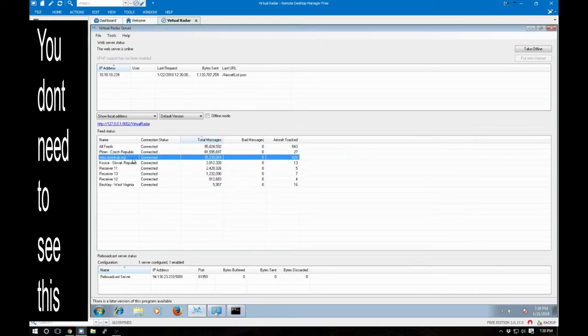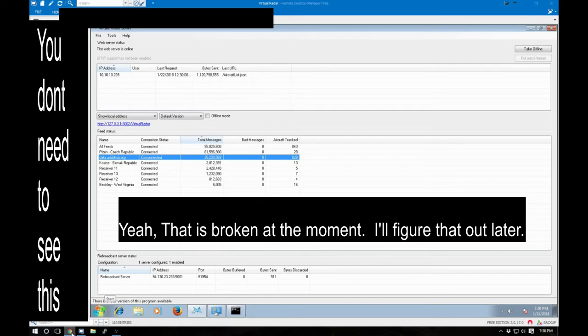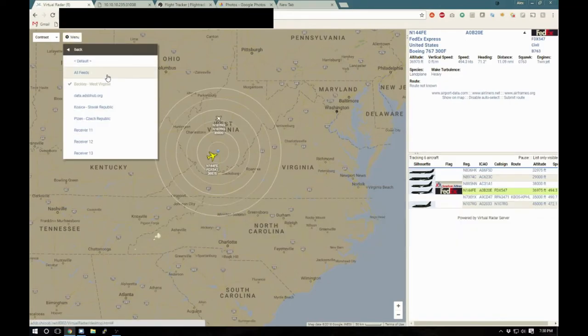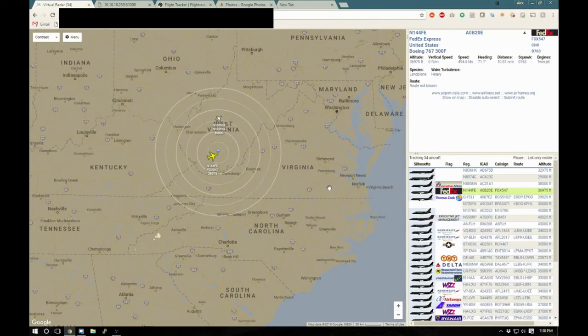I'm also getting some information from ADSB Hub. I don't know why it's disconnected at the moment, but I just found it the other day. It's actually a pretty good website — they allow you to get data back if you submit data.